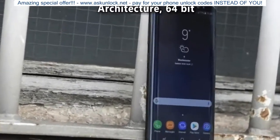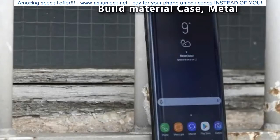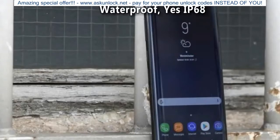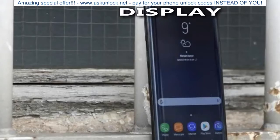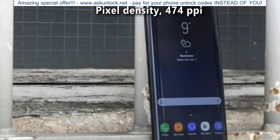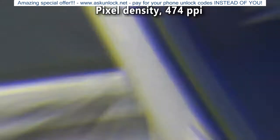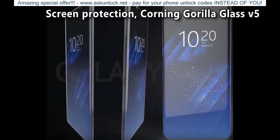Cortex A53. Architecture: 64-bit. RAM: 6 GB. Design Build Material Case: Metal. Waterproof: Yes IP68. Ruggedness: Dust Proof. Display Type: Super AMOLED. Pixel Density: 474 ppi. Screen Protection: Corning Gorilla Glass 5.